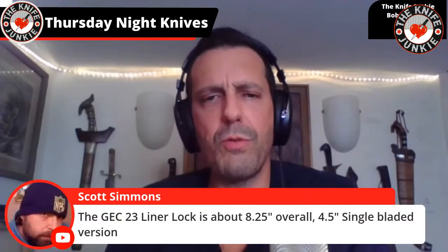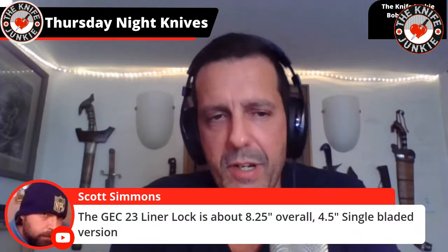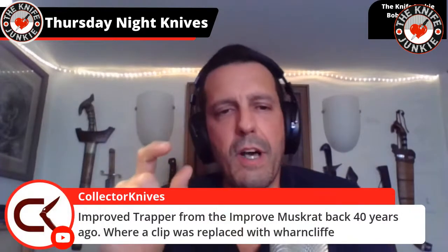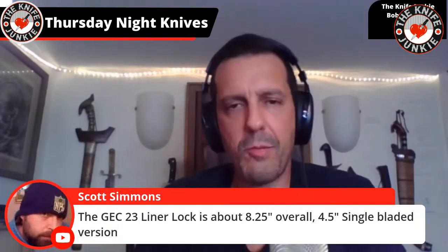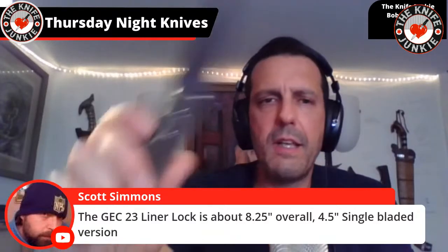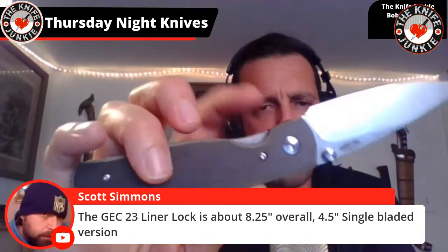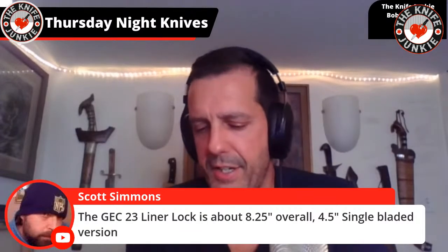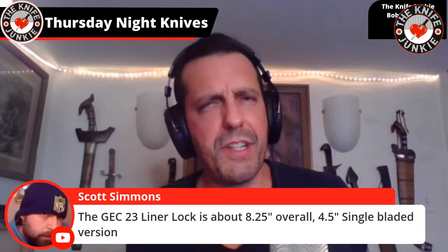GEC 23 liner lock is about 8.25 inches overall — a 4.5-inch single-bladed version. Maybe Jim can look up a GEC 23 liner lock — that'd be cool to see. Is that the kind of liner lock you see on traditionals where it kind of bumps up — where the lock itself doesn't fit in the lines of the knife but kind of bumps up? That's a traditional thing you see on knife companies like Case and Queen, and I believe GEC has done that before.